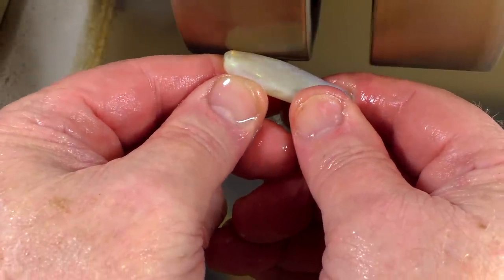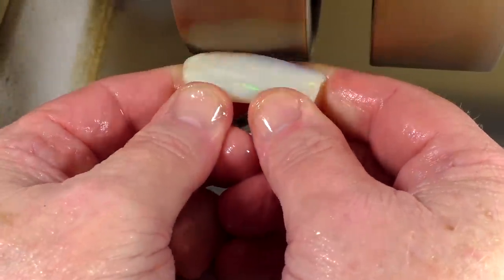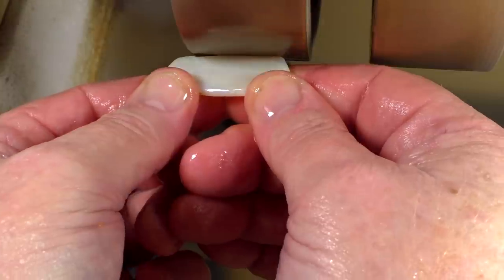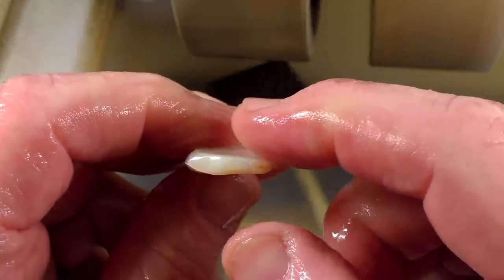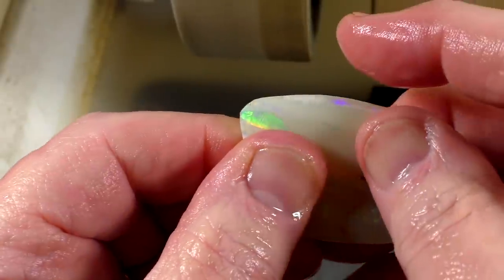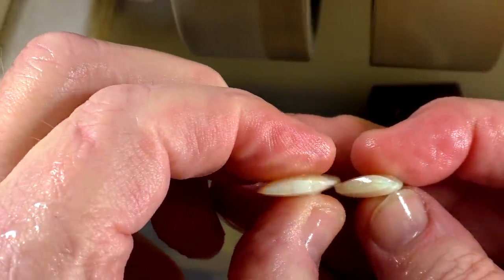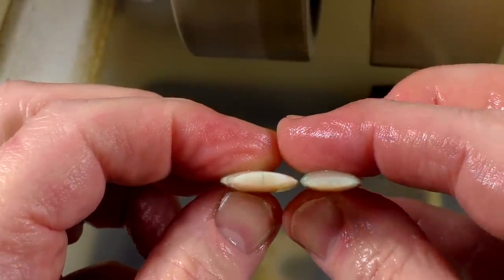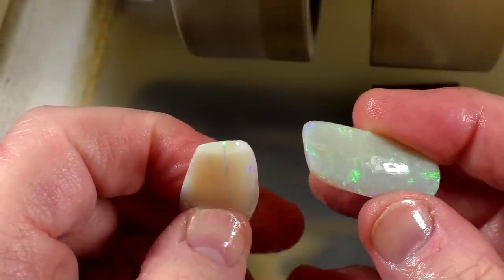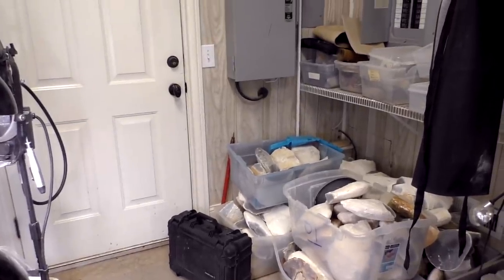I'll roll this one in a little bit, then do the other side, working back and forth until it succumbs to my will. Now we have two pretty decent preforms — both have that lens shape. This one's thinner, which we knew it would be, so it's more likely to hold up during napping. I wanted to give you an idea of what I'm dealing with here.